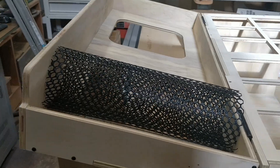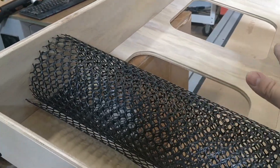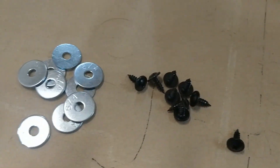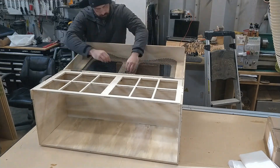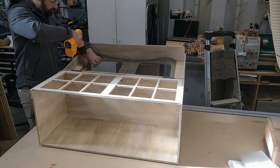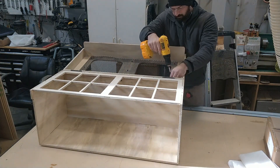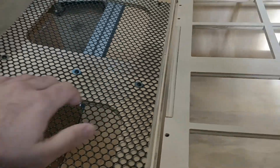Next we'll install the fan guard and the exhaust fan. To install the fan guard, prop open the lid to access the underside. Unroll it and, as you're screwing it in, stretch it out to keep it taut. You'll have three screws in a row here, three in the middle, and three at the end. The screw type is truss head number eight half-inch with fender washers. First even everything out, then install the middle row, and as you pull it tight install the side rows. There are no pre-drilled holes for the bottom so you just have to eyeball it.